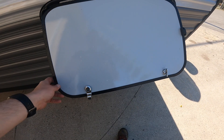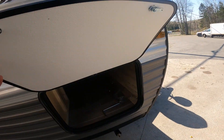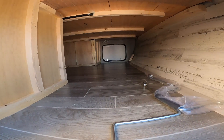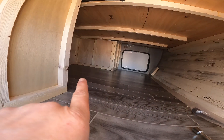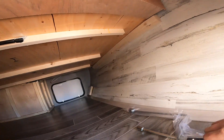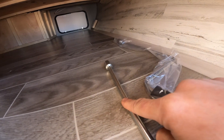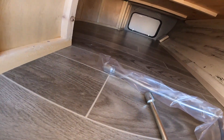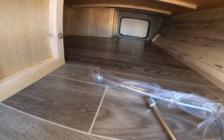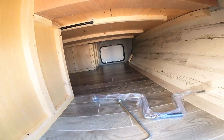What we'll come to first is your front pass-through storage compartment. Here you'll have access to the pass-through compartment as well as the underbed storage. In here you will find your manual crank for your electric tongue jack and your manual crank for your stabilization jacks, along with whatever else you put in here.